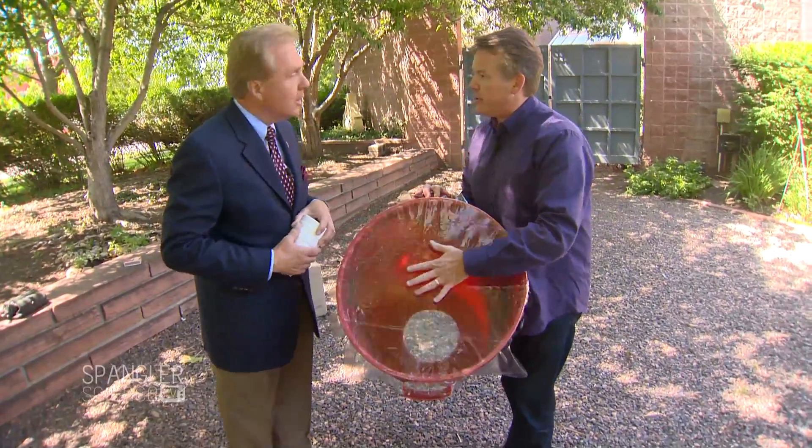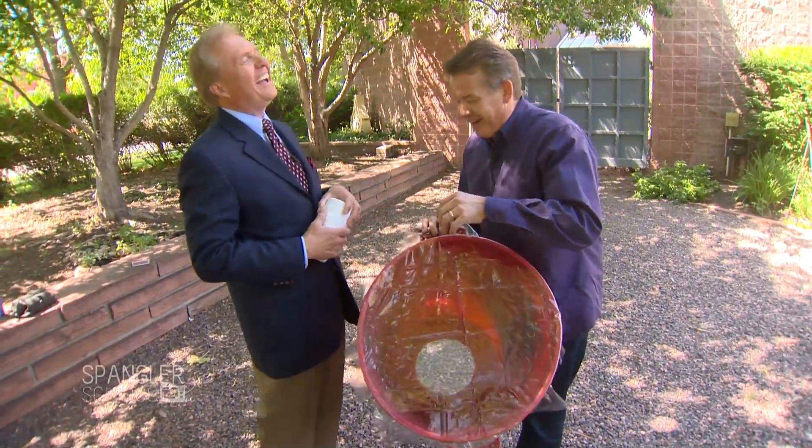Where do you get a clear shower curtain like this? Do you know where you get it? Holiday Inn. That's exactly right.